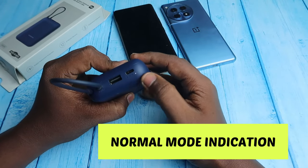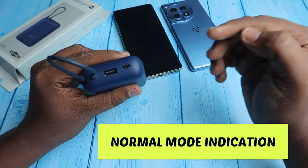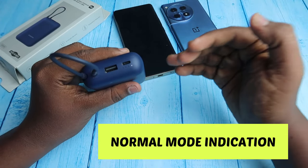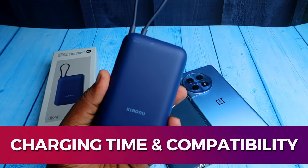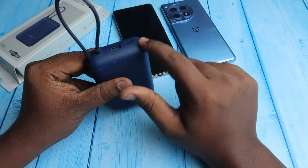To turn off the low power mode, just single press the switch. Now all indicators blink normally during charging, indicating the low power mode has been turned off.